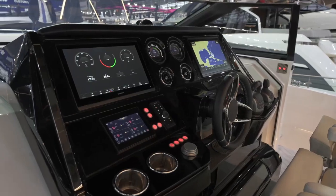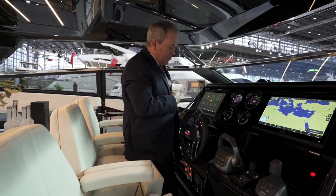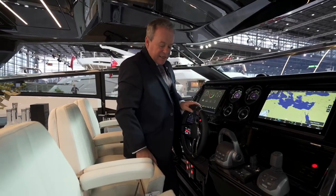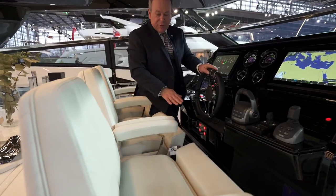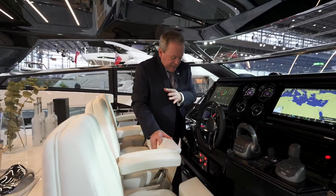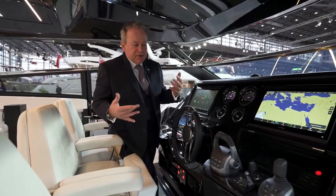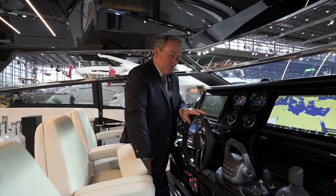There are little cubby holes for storage, a control system panel which controls all the lighting and systems on board, and air conditioning outlets so even at the helm you get that free flow of air on hotter days. Three seats here are all adjustable in position with folding bolsters, so you can really get into a great position. There's also a wireless charger for your phone right below the wheel — great positioning and very easy to use.